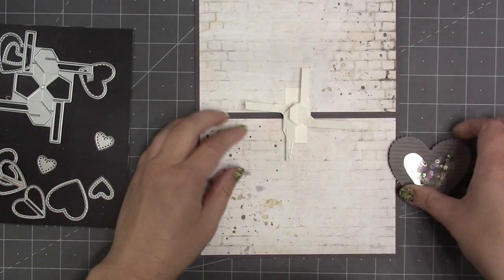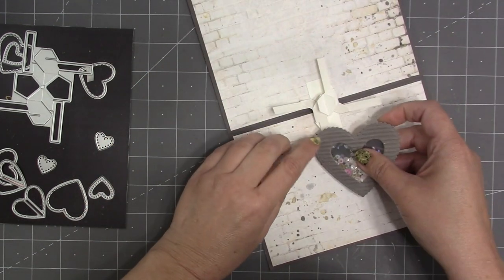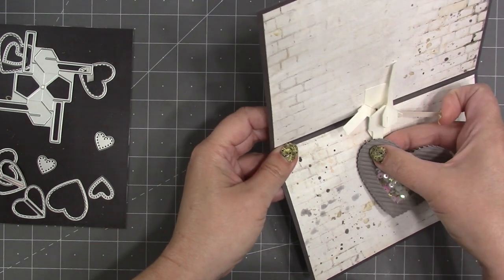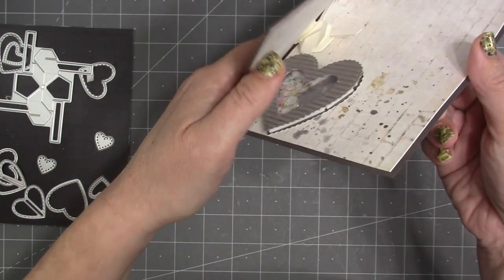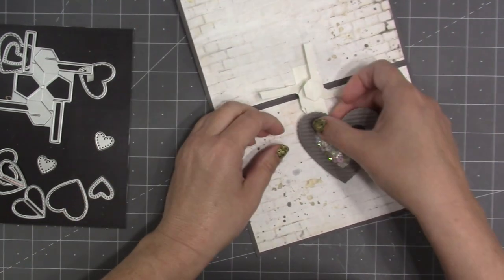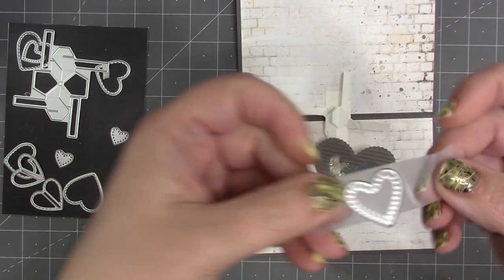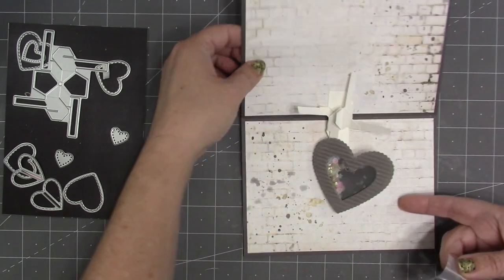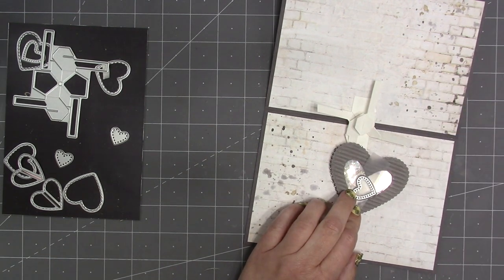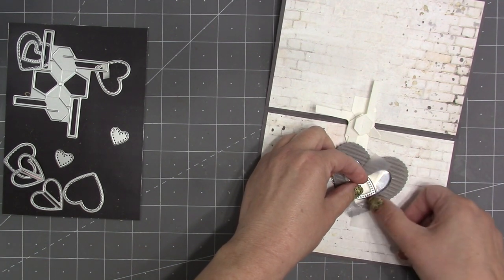I'm going to start by attaching the shaker heart to the lower spinner arm. For positioning, I need it mostly to the right of that arm — very little of the heart extending past the arm to the left — because the closed position spins it up into the fold of the card, so it has to stay out of the fold. I take one of the beaded hearts from the heart collage pop-up, put it blade side up on some temporary removable tape with the sticky side up, then lay it onto my shaker card so the heart is completely within the shaker area.